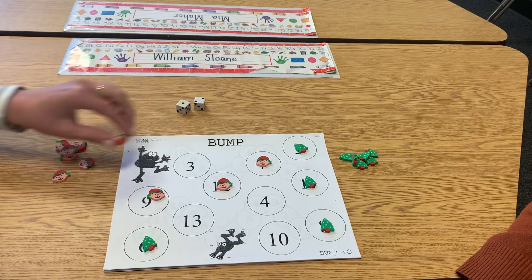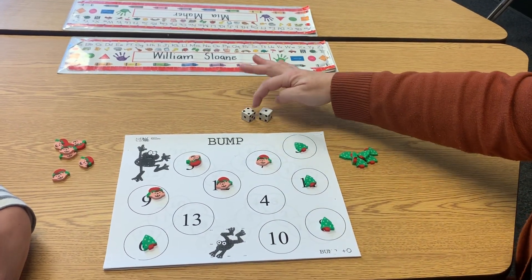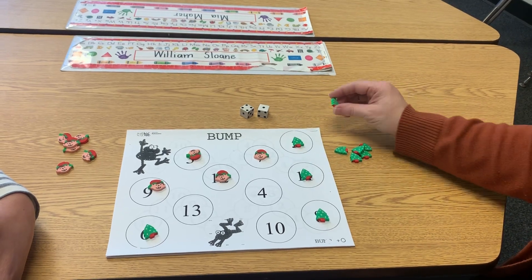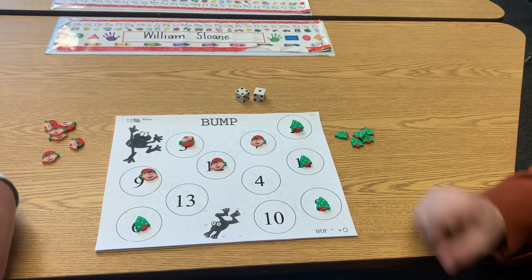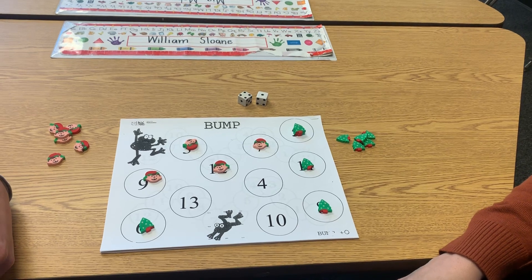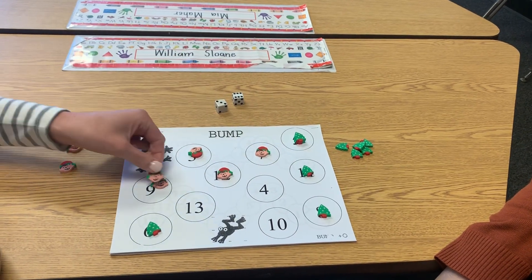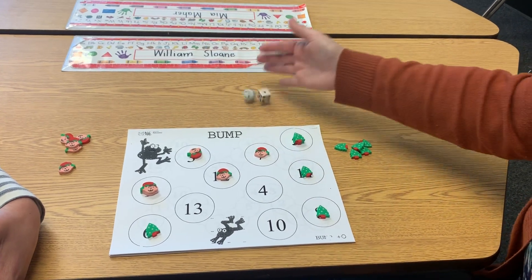Two, three. One, two, three, four, five. I think there's a five here somewhere. I already had a counter on five. I rolled five again so I get to put one on top — that means that I kinged mine. That means that when Miss Duncan rolls, if she rolls a five, she can't bump me. She just loses a turn. Six, seven, eight, nine. Now the same thing — she kinged her nines so I can't bump her off of the nines.